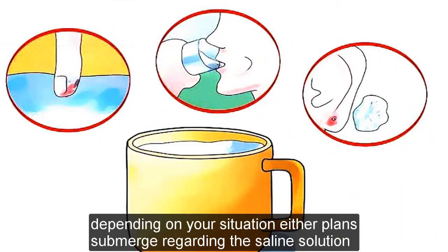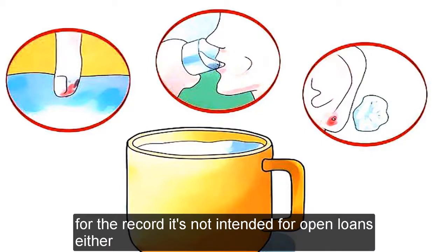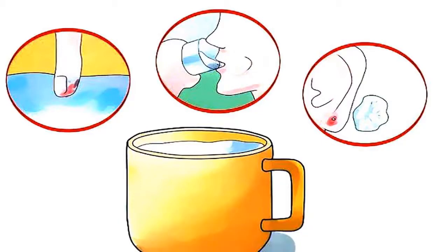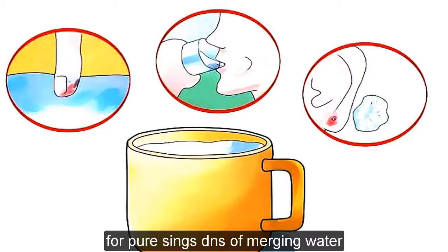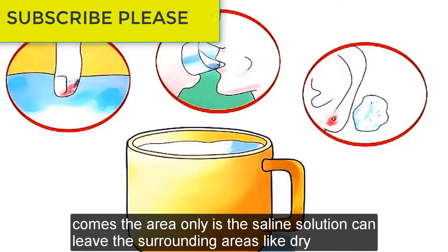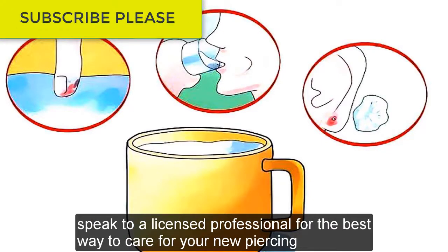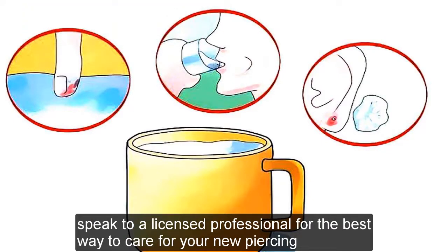Depending on your situation, either cleanse, submerge, or gargle the saline solution — but make sure not to swallow it. For the record, it's not intended for open wounds either. For piercings, do not submerge in water; cleanse the area only, as the saline solution can leave the surrounding areas quite dry. Speak to a licensed professional for the best way to care for your new piercing.